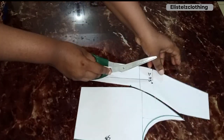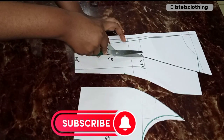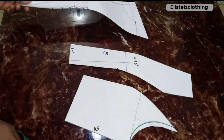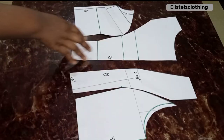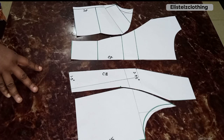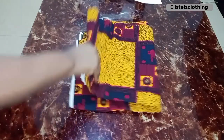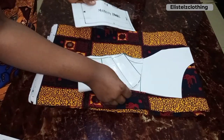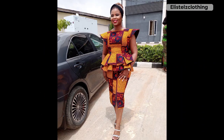Here's our completed back pattern. Remember the seven-inch mark — that's where the loops start from. I bring back the pattern paper and notch that point so it transfers to fabric, marking where the loops will begin. Our full pattern set is now ready. In the next video we'll transfer to fabric, cut, and sew. Thank you for watching — the fabric we'll use is shown here. Please subscribe, like, share, and I'll see you in the next one.